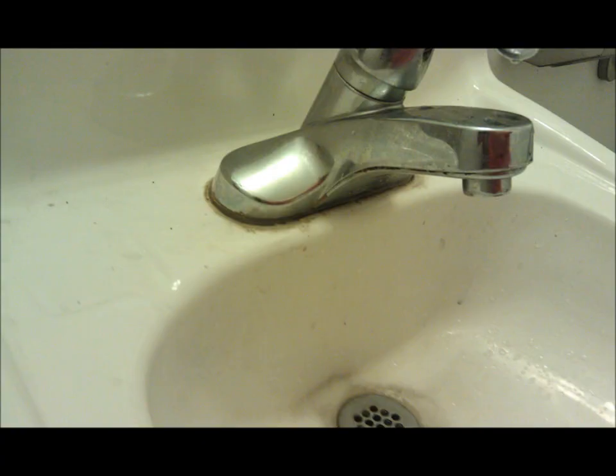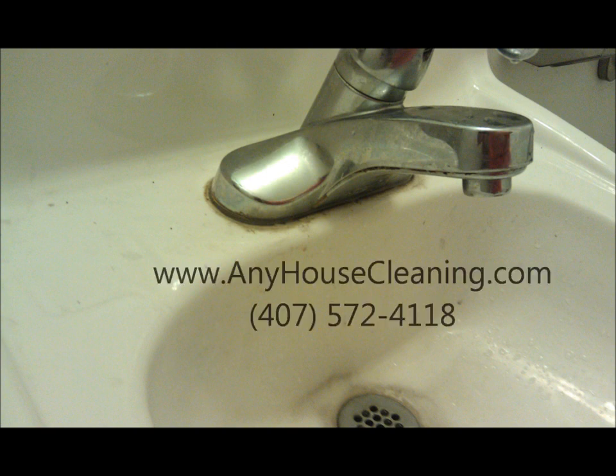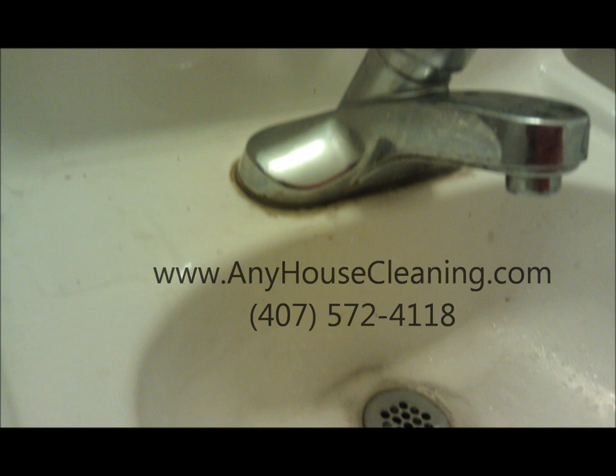Number 1: Spray Lamaway or vinegar, wait 5 minutes. Number 2: Scrub with a nylon brush — 2 bucks at Walmart.